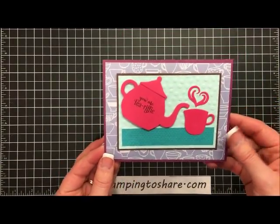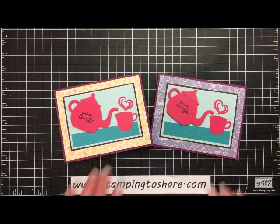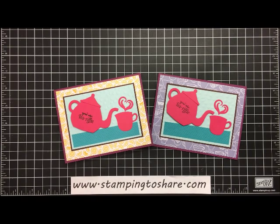And here's the finished product, along with the card I started with. Hope you've enjoyed this tutorial. I appreciate you so much for stopping by. Be sure to subscribe to my YouTube channel or sign up for my customer newsletter over at my blog at www.stampingtoshare.com. Have a great day — bye-bye!